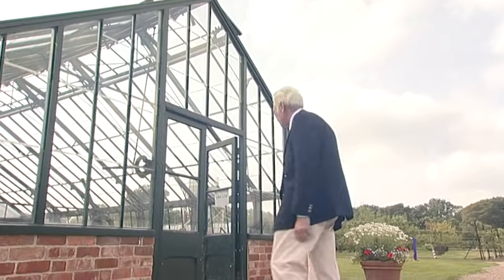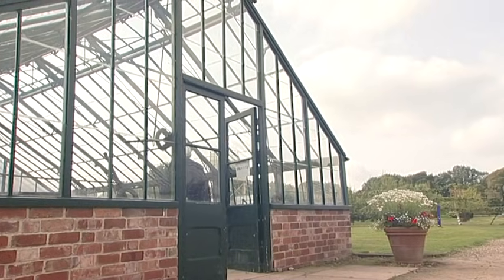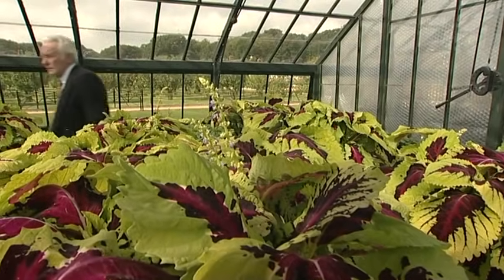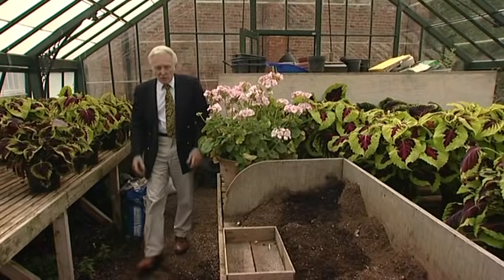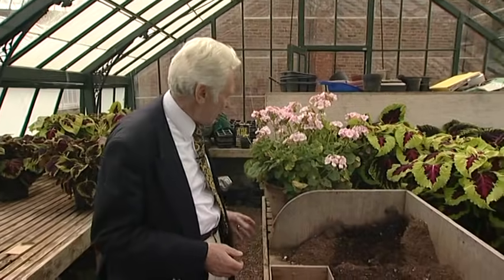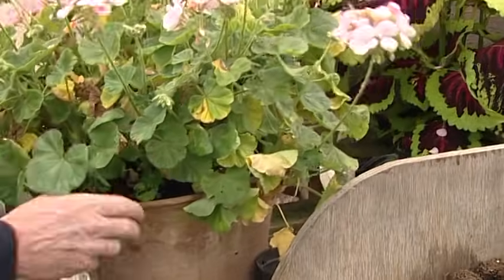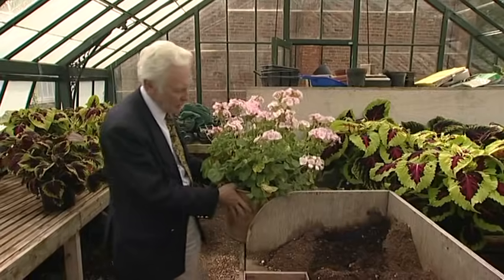My next few tips are in the greenhouse. This is my first job in the greenhouse, and this time of year we're thinking about winter coming on. We need to get our stock plants in. I just brought in this pot of geraniums — you can see it's been out in the garden, it's looking a bit rough now: yellow leaves, the flowers are starting to die.